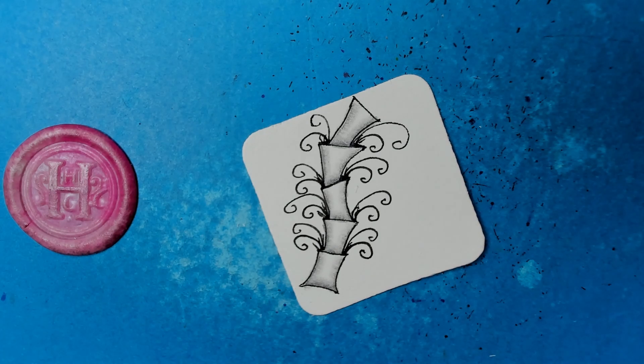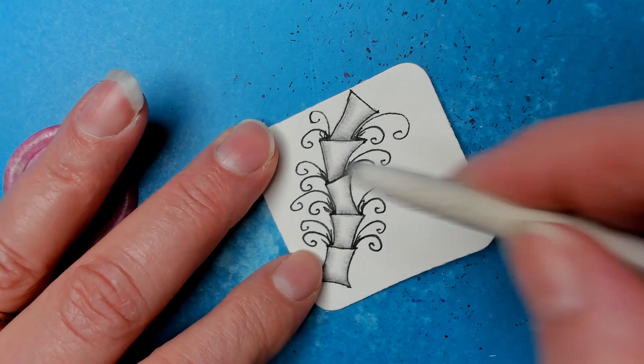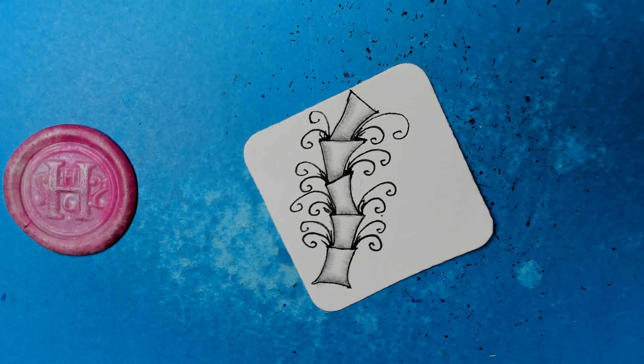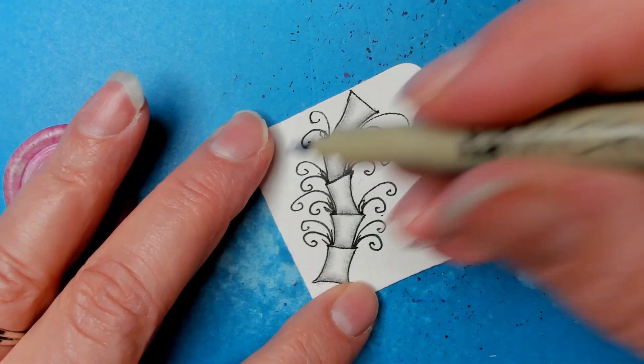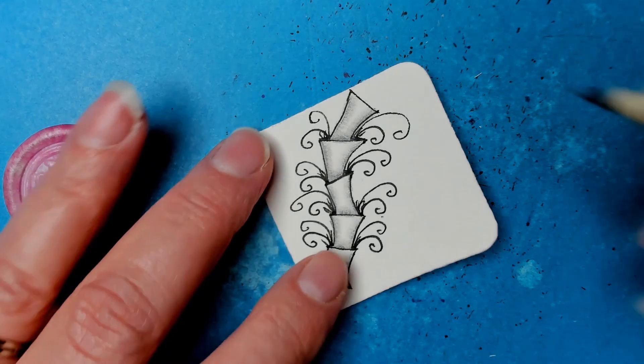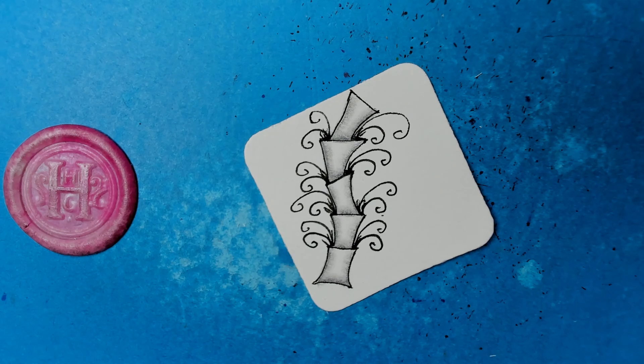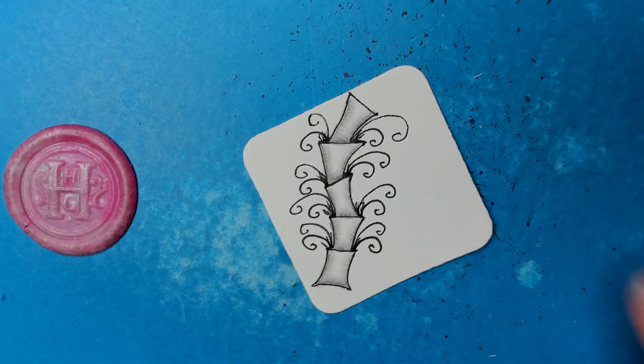And somebody was remarking about that because they were new to it, and it's the hardest concept I think to get — that it doesn't have to look like what I'm doing; I'm just showing you an example. And if you go a different direction, it's all right. All through school we're taught as if there's just one way to do anything, and it's just so fun to explore.